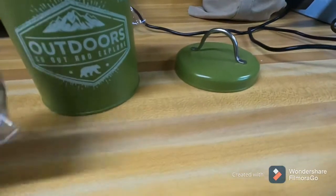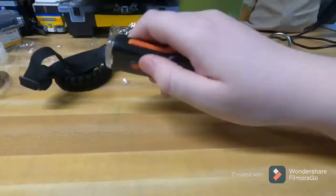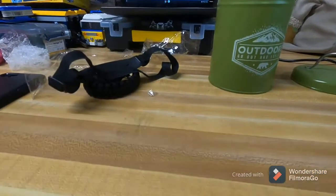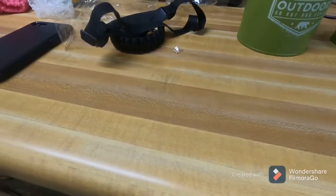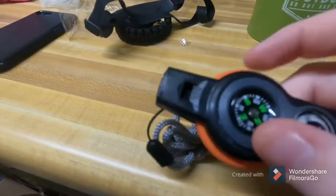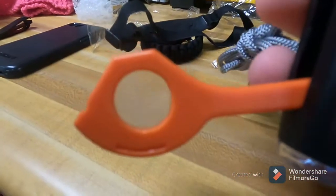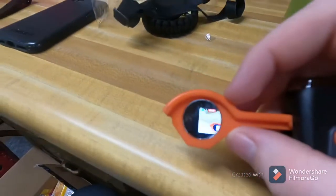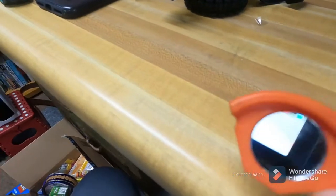Here's the biggest thing in here — it's got a little flashlight, a compass, and a whistle, which is one of the worst whistles I've ever seen. It also has a little magnifying glass that sorta works, and a little mirror.